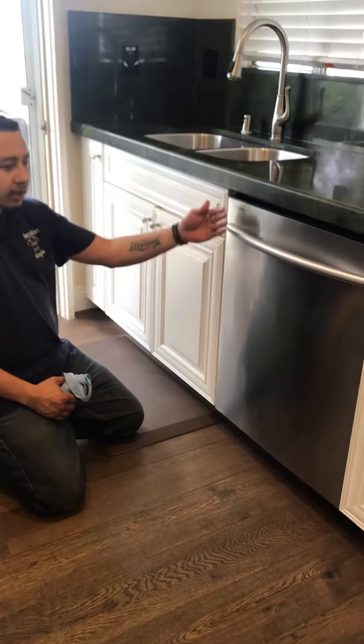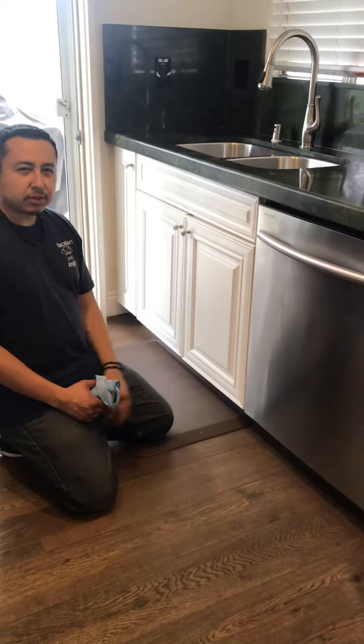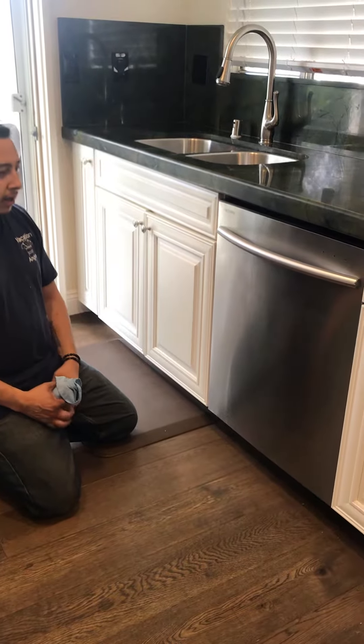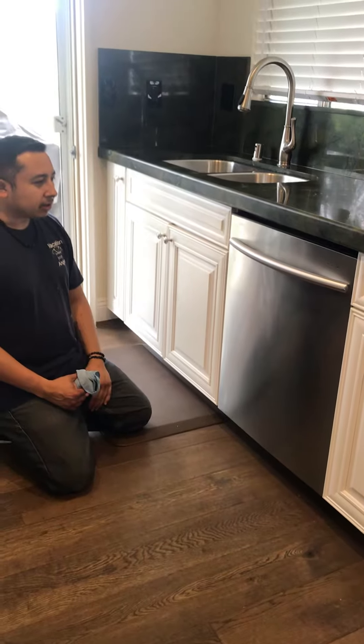Right now I already cleaned the stainless steel — it might look okay, but I like to give it an extra touch just so that it can stand out a little bit more. We often spend a lot of money on these appliances, so we want to make them stand out as best we can.